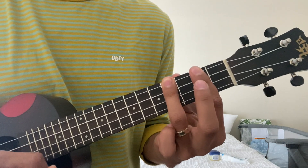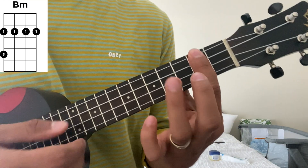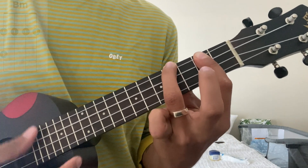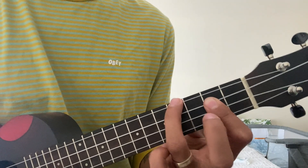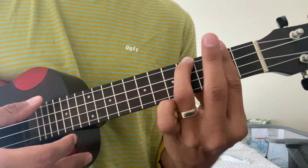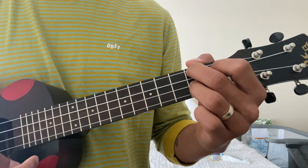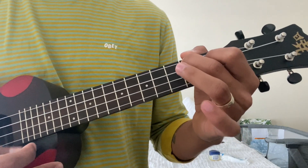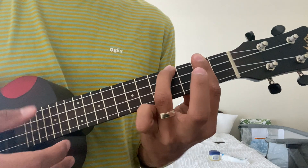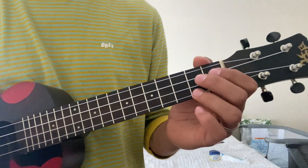The next chord is B minor, which is a bar chord, and then your ring finger on the top string, fourth fret — the one right before the dot. You could just do the bottom three strings and then this top one if you prefer, but I find it easier to do bar chords and have the whole fret covered. So let's go through them again: F sharp minor, take the ring finger off for A, bar the second fret and get those three on the fourth for E, and then B minor. That's literally the whole song.